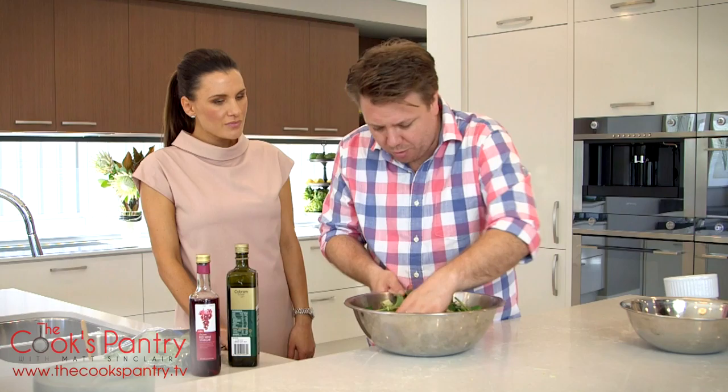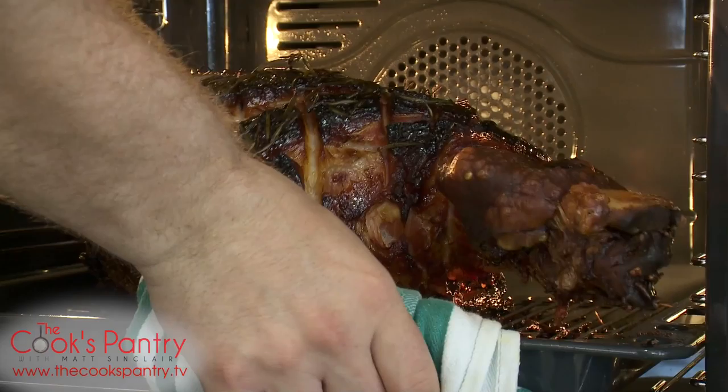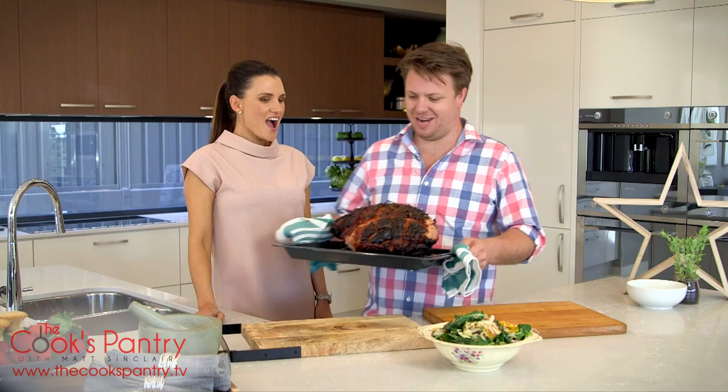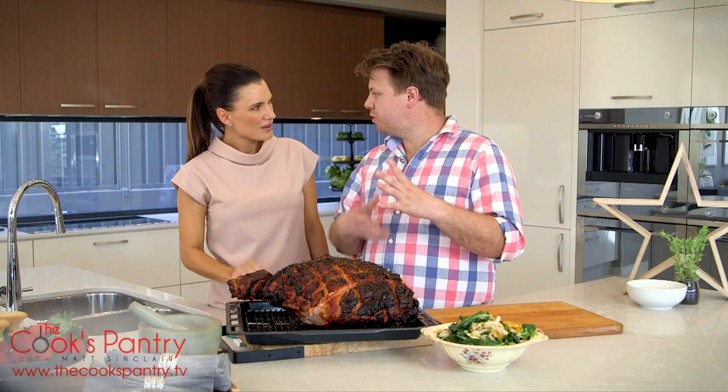I've just added your dressing in here and I'm gonna really gently work it through. You could use tongs or a spoon but I like to mix my dressings by hand. We don't want to overload it with dressing — nice and shiny but when I pull the salad away there's not any remaining at the bottom of the bowl. You don't want a big pool of oil on the bottom of the salad.